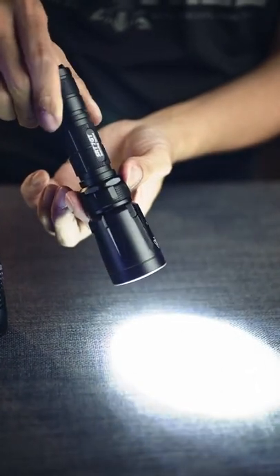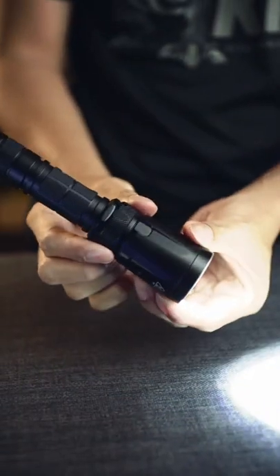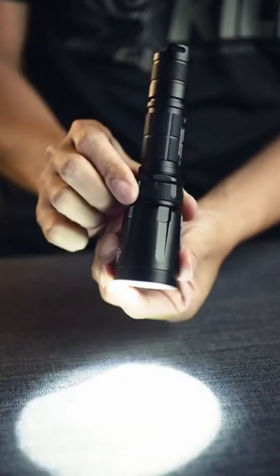There's no exposed charging port, so the whole thing is waterproof down to 2m. And all of that is only possible because...